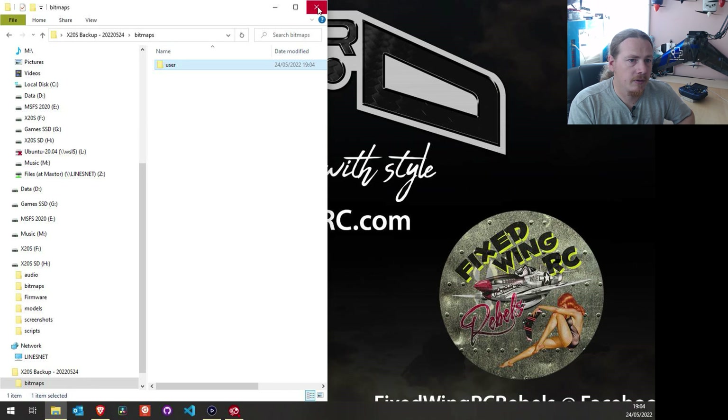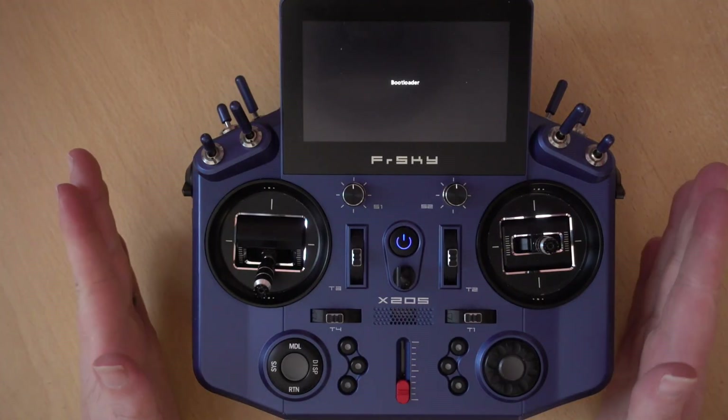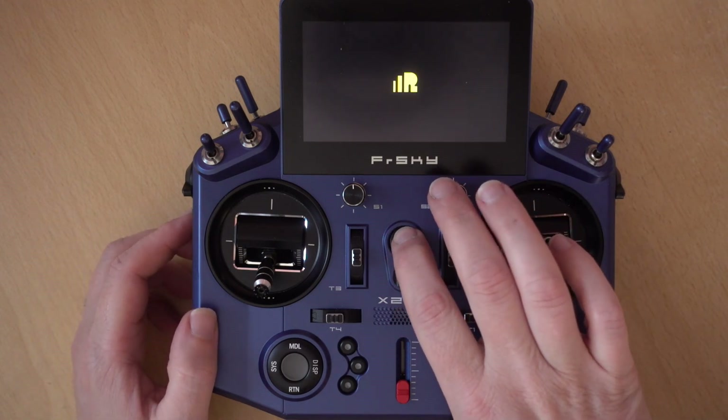Let's close this down and eject our USB device. Safely remove the VX20, and now you can unplug the USB cable. We're going to continue on the transmitter now. Let's power off to get out of bootloader mode, and then power on the transmitter.